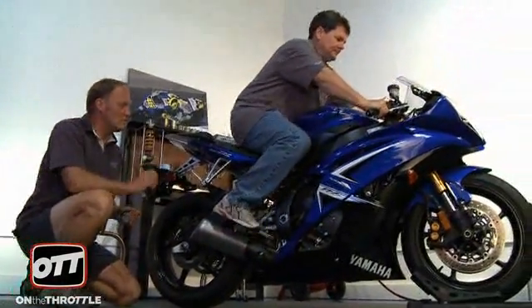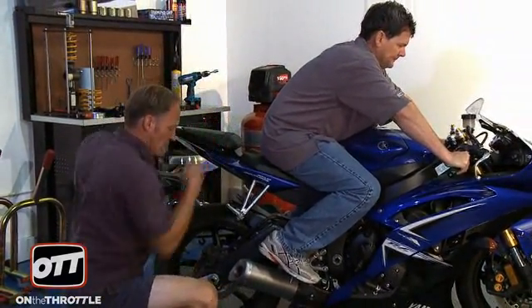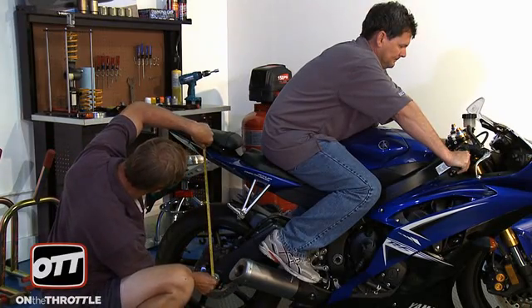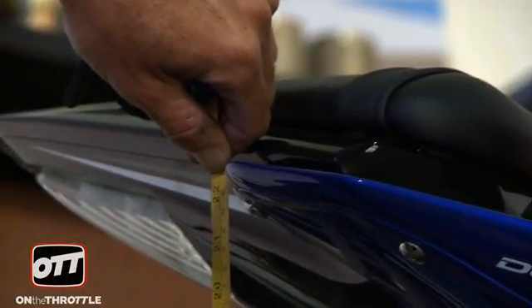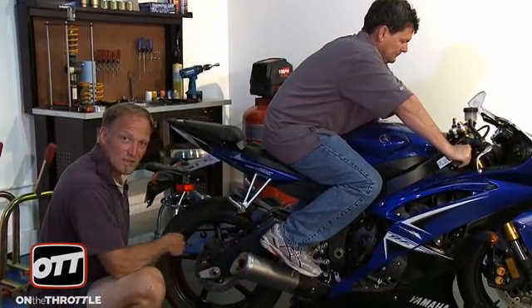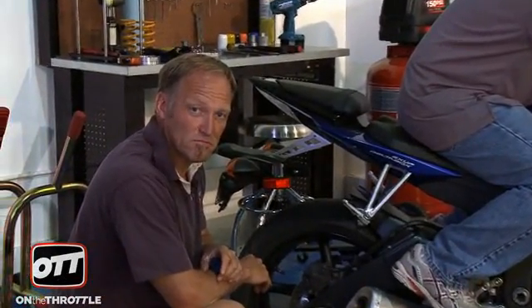Please jump on — in the blue corner, weighing in at 170 pounds. Let him settle on the bike, push the back of the bike down, let it settle out properly. And we are at 565. So we have right now, with Dave in basically civilian clothes, 31 millimeters of sag. For the street, anywhere from 30 to 35 millimeters is accepted as a good starting point.